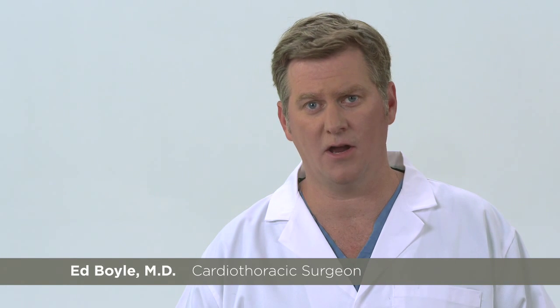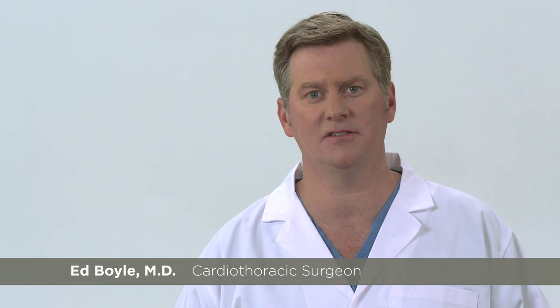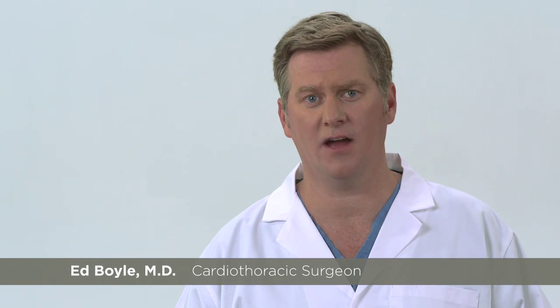Hello, my name is Ed Boyle, a cardiothoracic surgeon and co-inventor of the Pluriflow Active Clearance Technology System to prevent chest tube clogging and retain blood for patients recovering after heart and lung surgery. In this segment of our Technical Tips series, we will discuss the management of clot on the clearance loop.